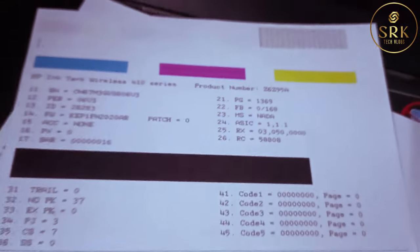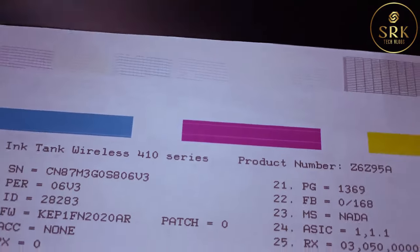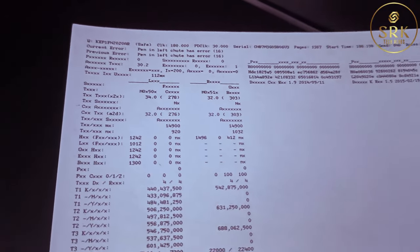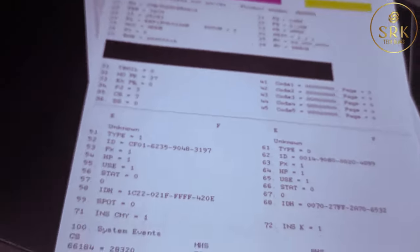Yes, I did it! Even after the 5th attempt, if the warning light is still showing, we need to change that print head. It's better to consult the service desk.